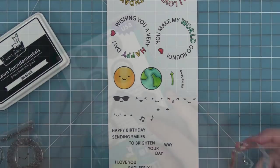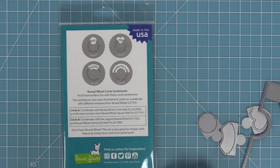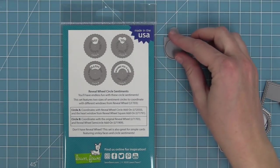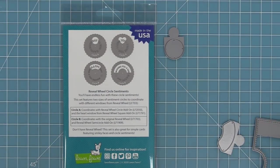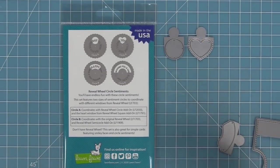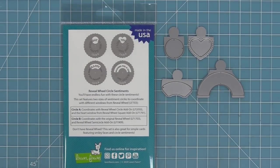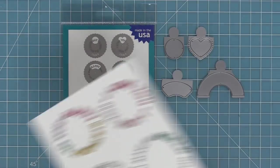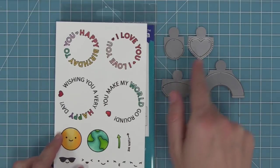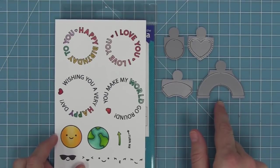The back of the packaging of Reveal Wheel Circle Sentiments has some really great information, so you're going to want to save it. It tells you which sentiments work with which reveal wheel windows. Circle A sentiments work with the circle window and the heart window, and circle B sentiments work with the original reveal wheel arc and the semi-circle arc. The stamp set is clearly labeled with which sentiments are circle A and which are circle B.